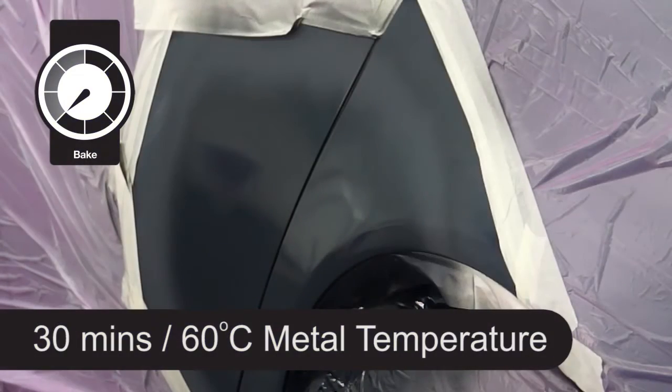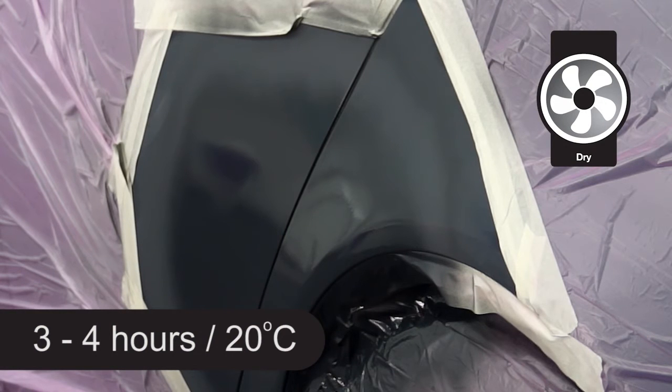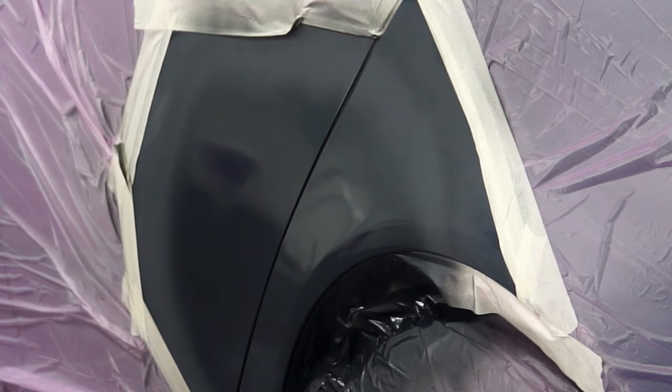Bake for 30 minutes at a 60 degree metal temperature. This could also be air dried for 3 to 4 hours at 20 degrees depending on film thickness achieved, or use an infrared lamp to cure with short or medium wave units for 15 to 25 minutes.